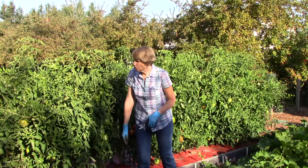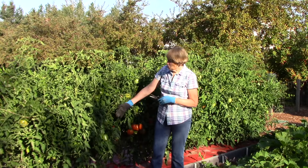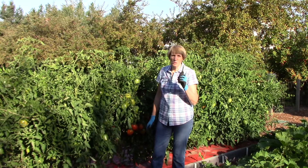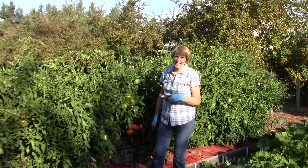that don't have large tomatoes growing on them, and really get them to focus their energy on ripening the tomatoes. So give me a few minutes to work on this and then I'll show you what it looks like afterwards.